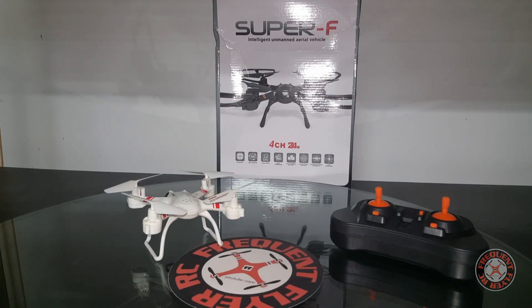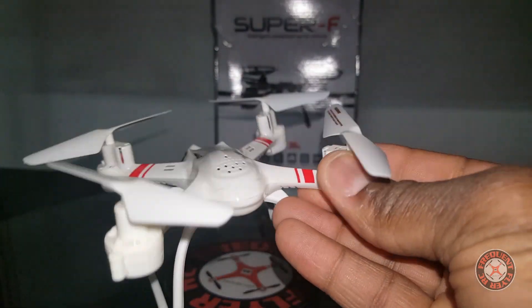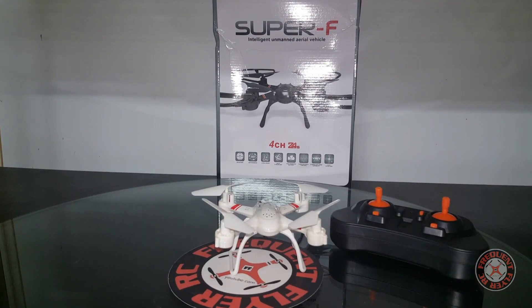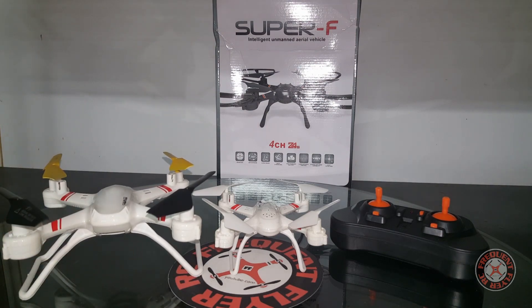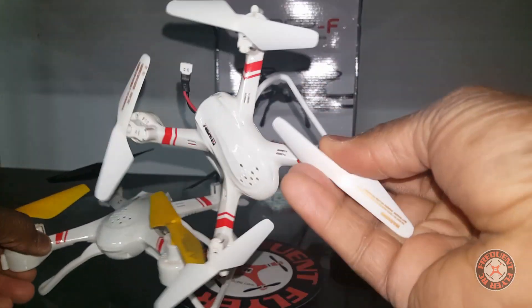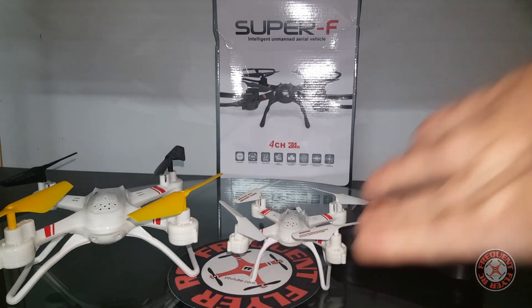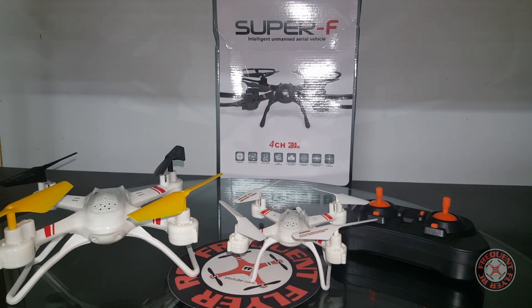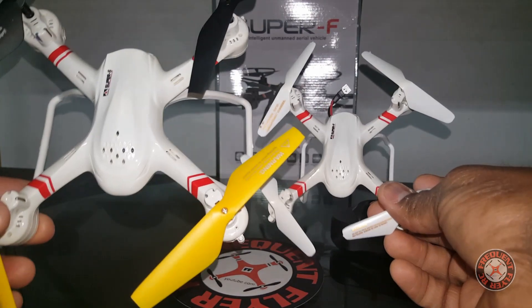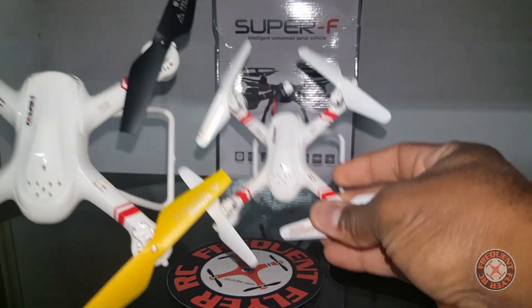What's up YouTube, you're checking out the Frequent Flyer and this is my quick review of the Mo King Super F. As you can see, this thing looks almost identical to the original one — it's a dead ringer for it. Let me get the original one to show you guys a size comparison. This thing looks so much like the same quad that people were thinking it was actually the same size as the original Mo King, or they were unsure about what size it was — thinking it was a larger quad than it really is. But as you can see, it is a micro-size quad.